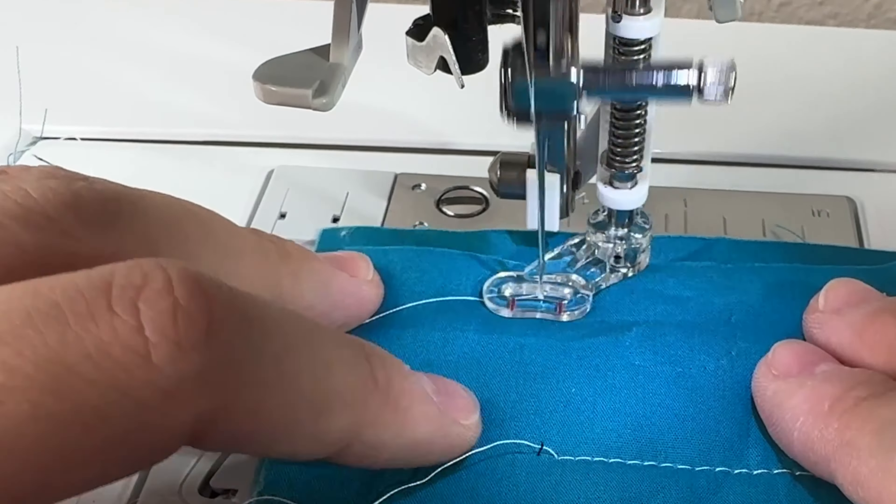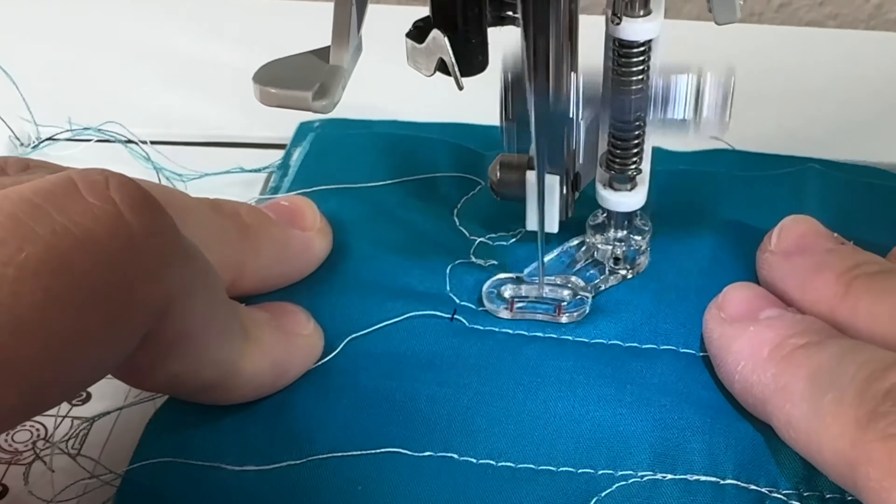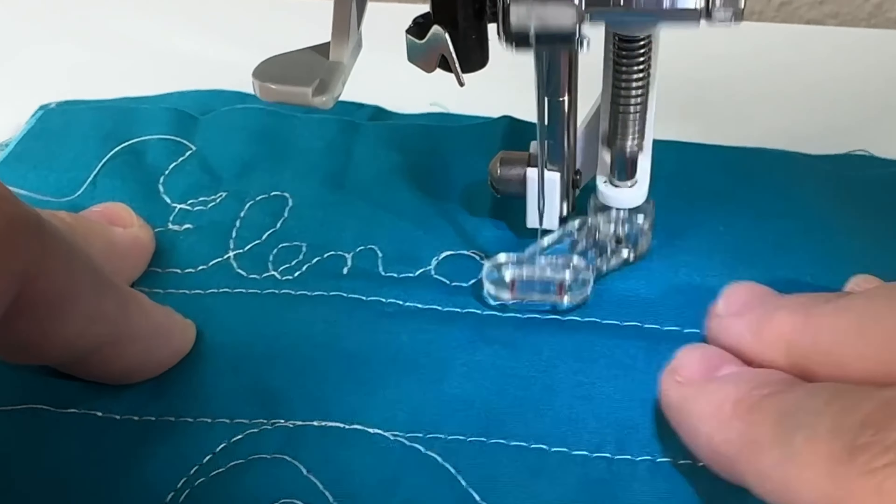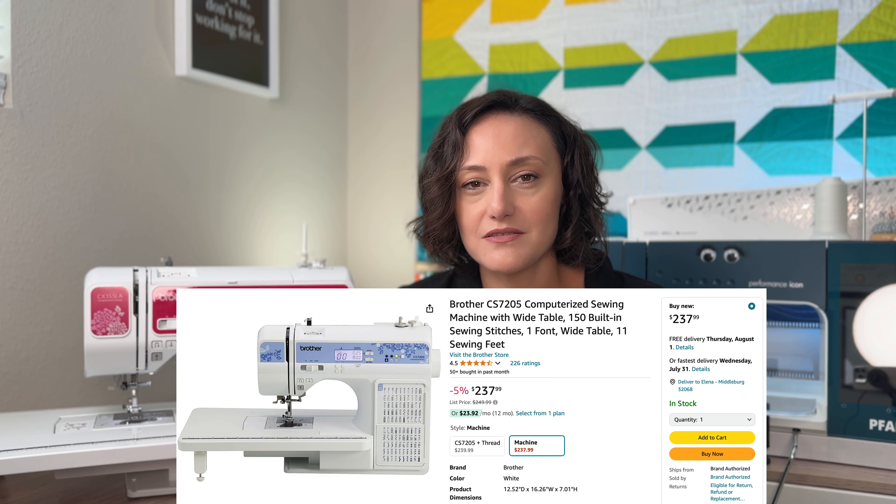In addition to the regular screwdriver and cleaning brush that it comes with, I think this machine — or any upgrade from this model — is perfect for beginner quilters. Because of the many features this machine comes with, I think it is a perfect starter machine for anybody thinking about starting to quilt. As of 2024, the equivalent is somewhere a little bit under $250, so it's a great starter machine. For the features and power that it has, I think this machine will last you for many, many years.